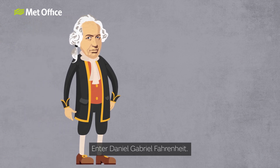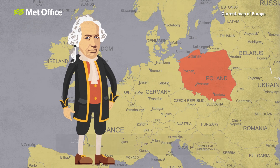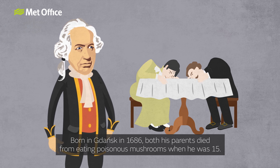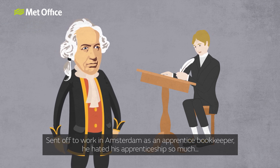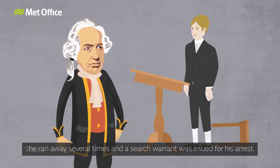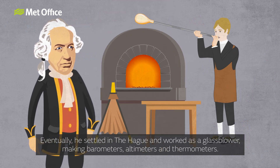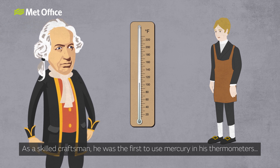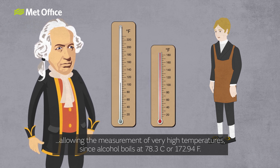Enter Daniel Gabriel Fahrenheit. There were more highs and lows in Fahrenheit's life than the temperature scale that still bears his name. Born in Gdansk in 1686, both his parents died from eating poisonous mushrooms when he was 15 years old. Sent off to work in Amsterdam as an apprentice bookkeeper, he hated his apprenticeship so much that he ran away several times and a search warrant was issued for his arrest. Eventually, he settled in The Hague and worked as a glass blower, making barometers, altimeters and thermometers. As a skilled craftsman, he was the first to use mercury in his thermometers, allowing the measurement of very high temperatures, since alcohol boils at 78.3 Celsius or 172.94 Fahrenheit.